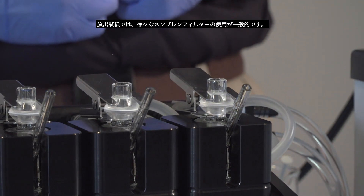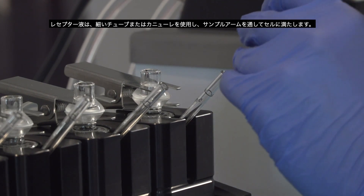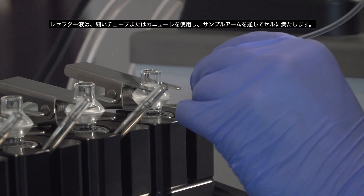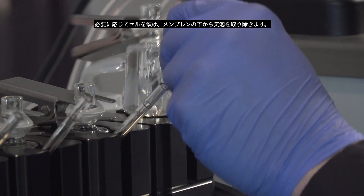For release testing, the use of various membrane filters is common. To fill the cell, use a thin tube or cannula and fill the cell through the arm. Tip the cell as needed to remove any bubbles from below the membrane.